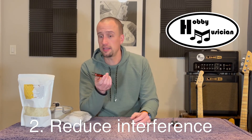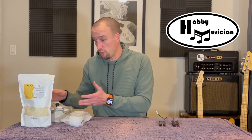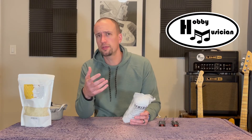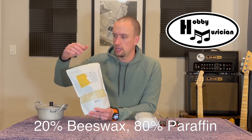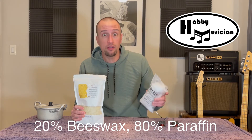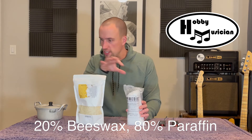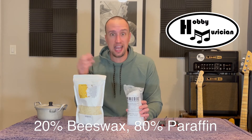The overview of this process is fairly simple. We're going to melt wax in this little sauce pot that's past its prime, so now it's a project sauce pot. We're going to melt two kinds of wax — a very popular mixture you'll find online for wax potting pickups: beeswax at about 20 percent of the mixture, and straight paraffin wax at 80 percent. I'll put some affiliate links below the video so you can check out the exact waxes we're using today.